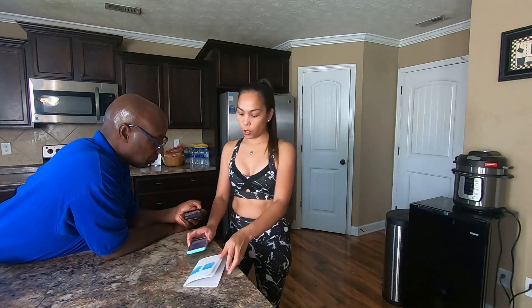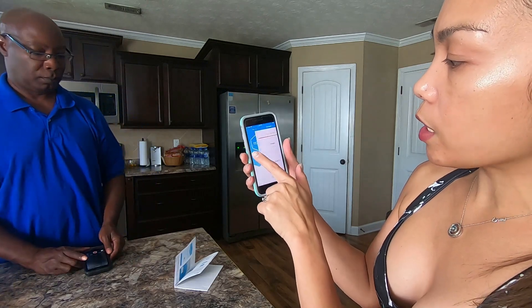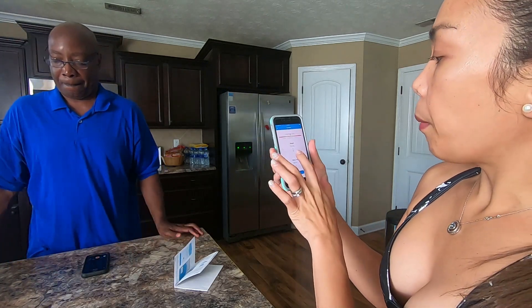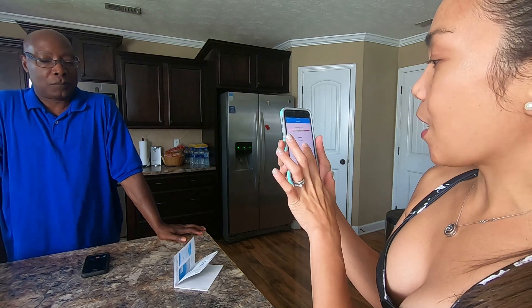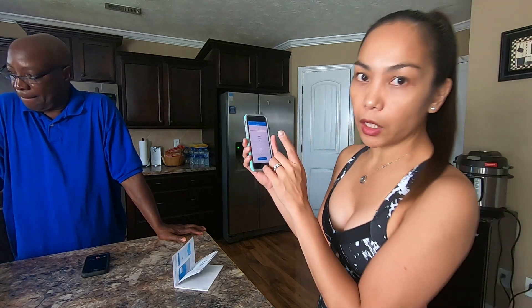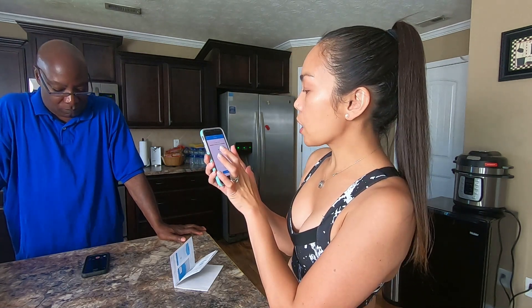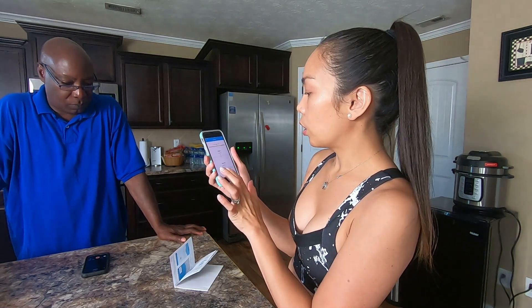On my end, it's reading 112.6 pounds. And it shows up on my phone as 112.6 pounds as well. Very easy and simple. You can also set up your weight goal. My weight goal is 110 — I want to be 110. According to BMI, I can go as low as 105 pounds, but I'd like to go to 110.